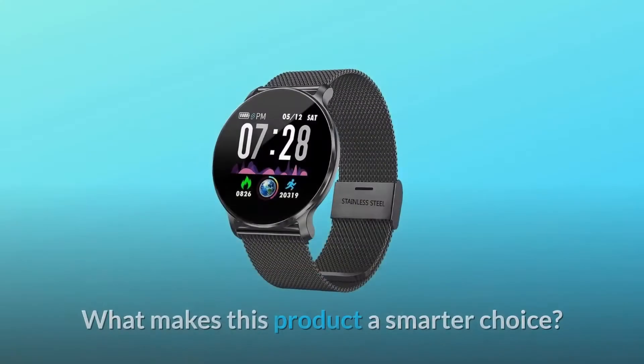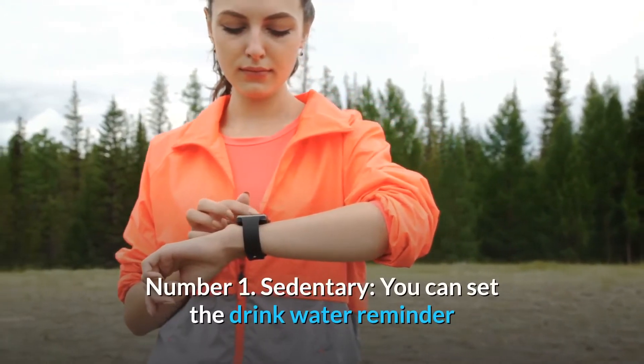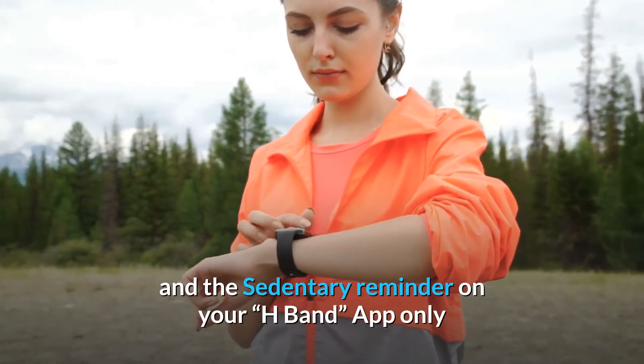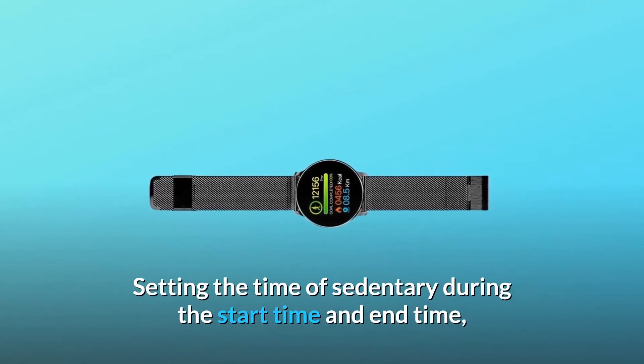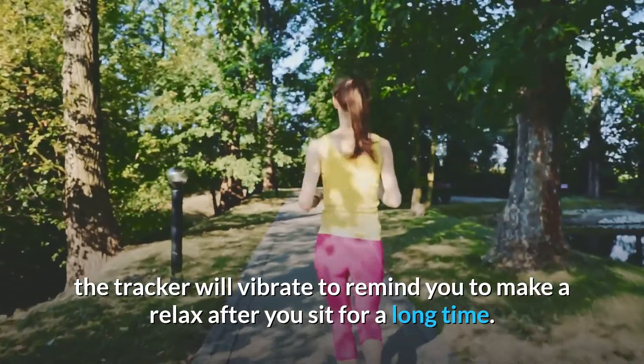Number one: Sedentary reminder. You can set the drink water reminder and the sedentary reminder on your H-Band app only when you connect the app with your fitness tracker through Bluetooth. By setting the start time and end time for sedentary, the tracker will vibrate to remind you to take a break after you sit for a long time.